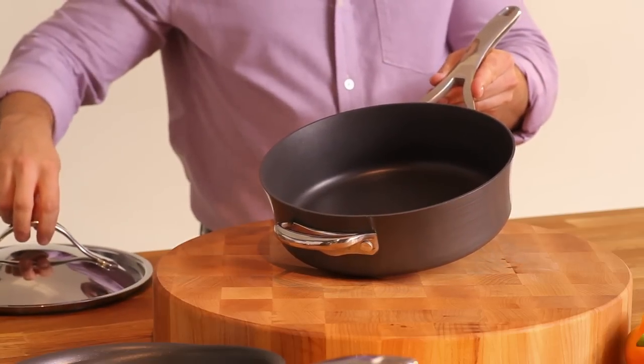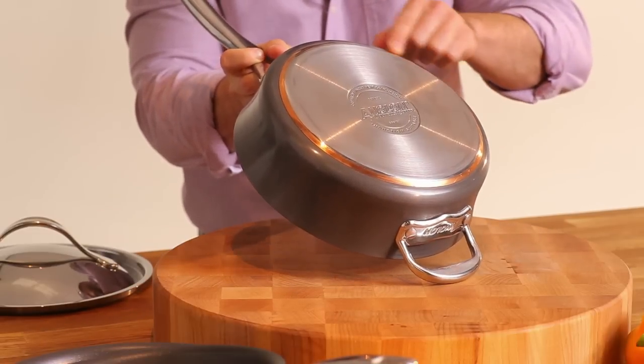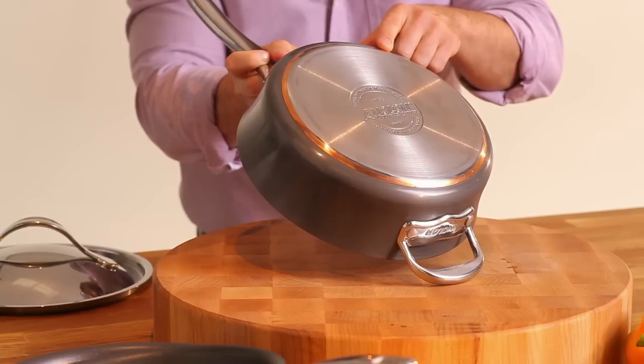This durable, hard anodized cookware features a layer of copper inside the base for superior heat response, making cooking at home really exciting.